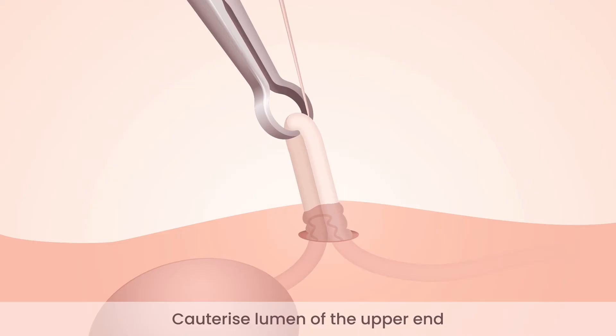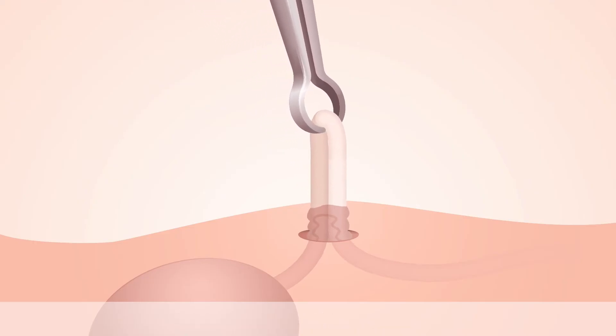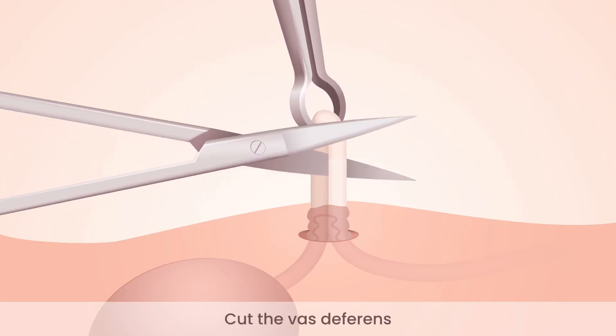Insert a fine needle electrode into the lumen of the abdominal end of the vas deferens and cauterize the lumen as the needle is withdrawn. Cut the tube.